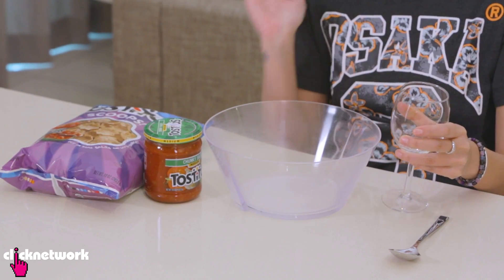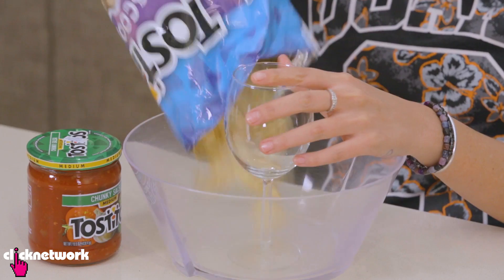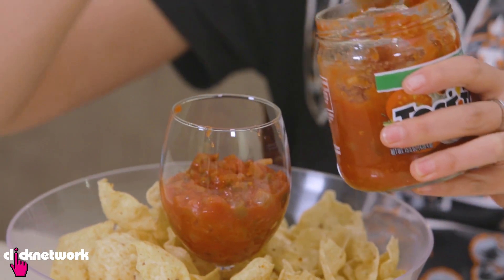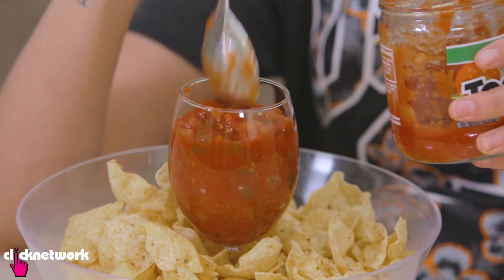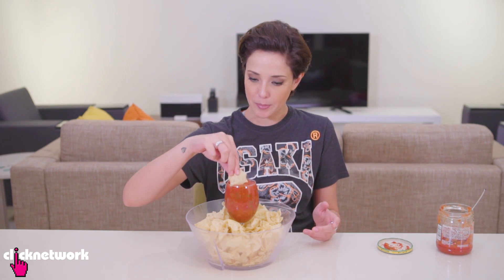The best way to serve chips and dip is like this. All you need is a wine glass, a big bowl, and your chips and dip. First, put your wine glass in the bowl like that. Put the chips in the bowl. Next, fill your wine glass up with the dip. A wider mouth wine glass would probably be better so that you can put the whole chip in, but I have to use this one — which works perfectly fine anyway because I've got the scoops. Oh, it's so good. It's sour.